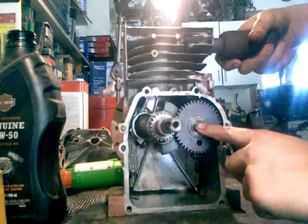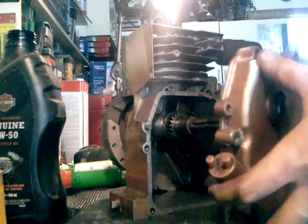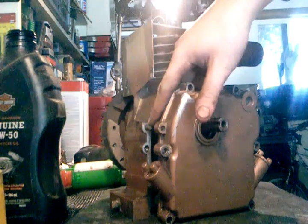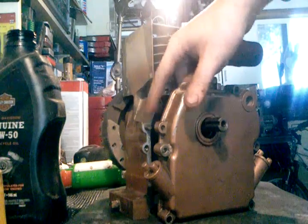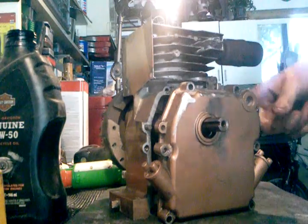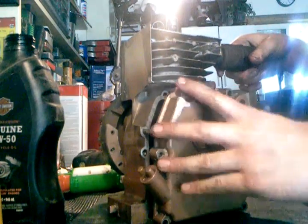You don't want to let that fall out. Get your crankcase and put it right back on there. Make sure these little alignment rods — there's one on that side and one on the other side — are lined up. And you want to make sure your crankshaft and that little hole right there are lined up with each other.